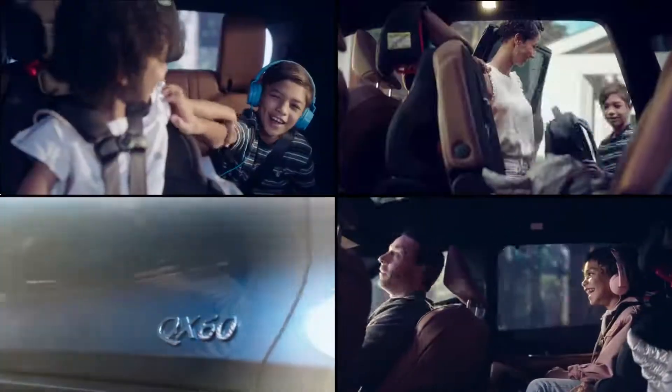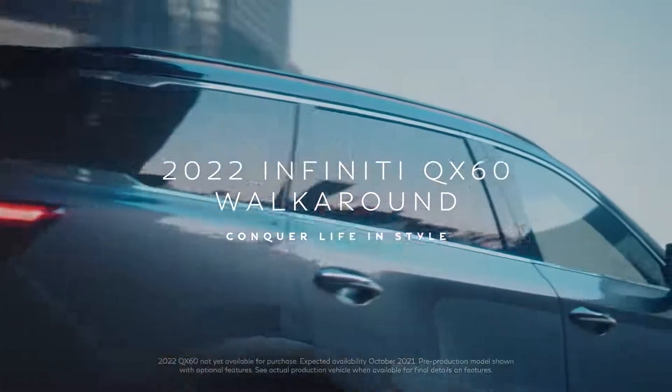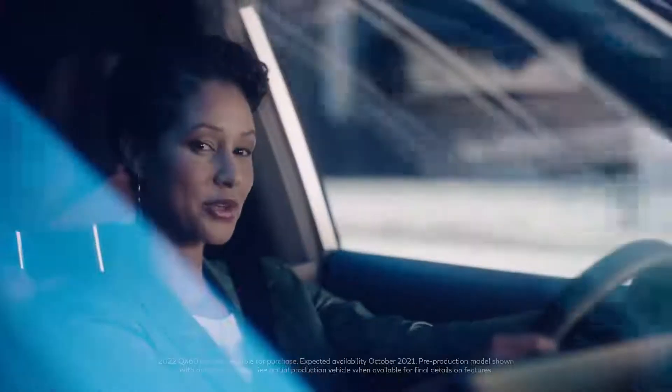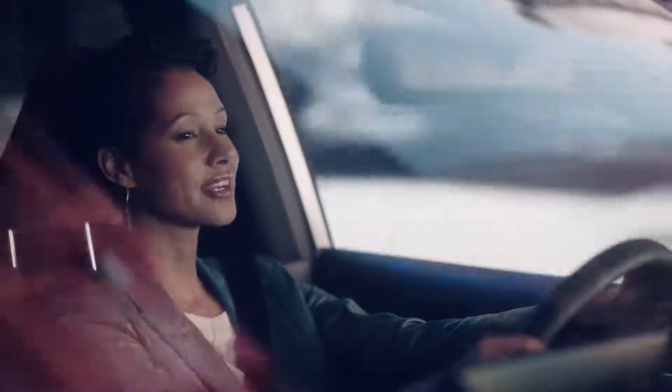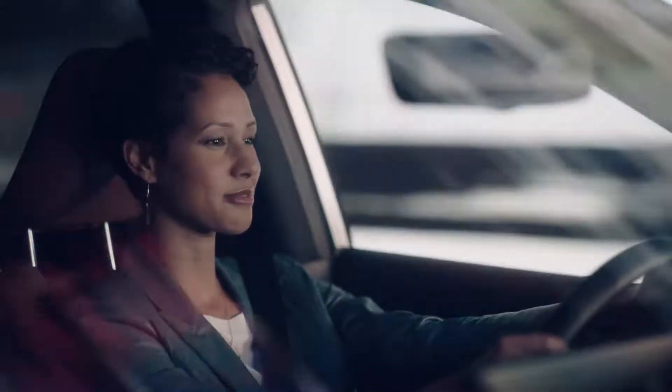I thrive in chaos. I love the opportunities it creates. So join me — let's see how the Infinity QX60 embraces life's chaos in the most exquisite way.